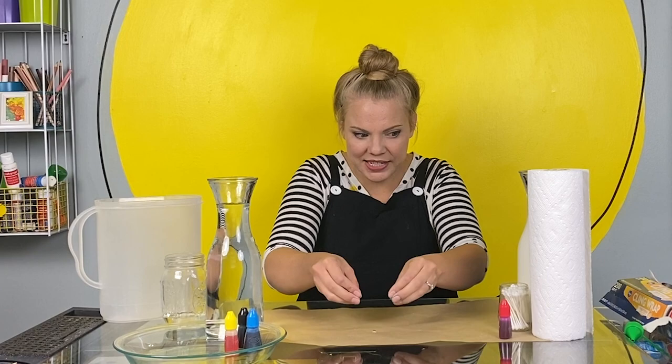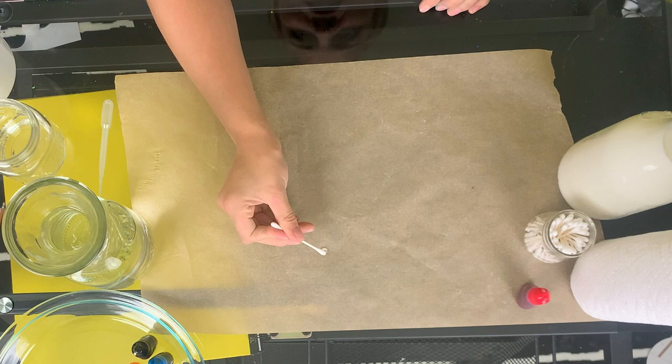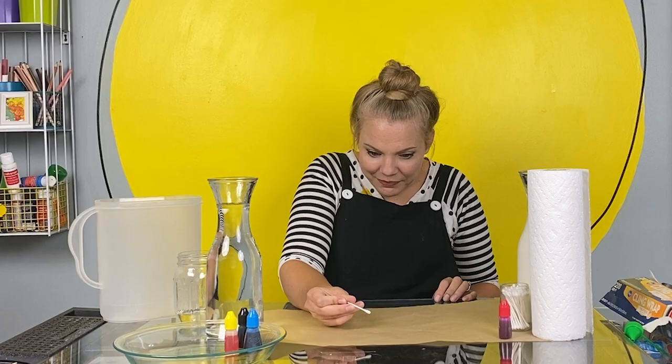Water has a very strong surface tension, but dish soap is something that breaks or interrupts the surface tension. So when I put a little bit of dish soap on a cotton swab and just touch the very surface of this water drop — pop! — it broke the surface tension of the water drop. That's why this works.